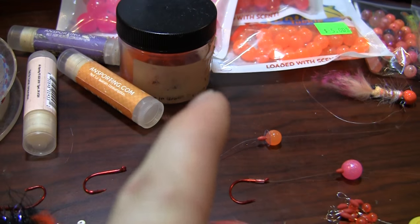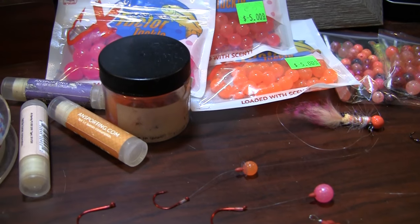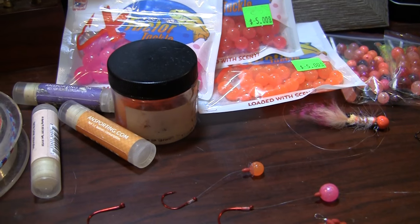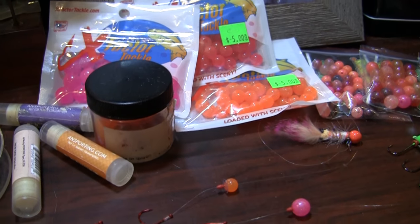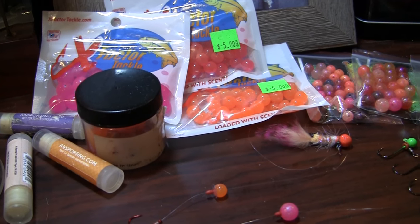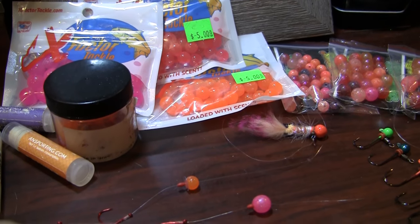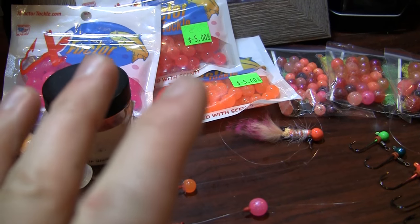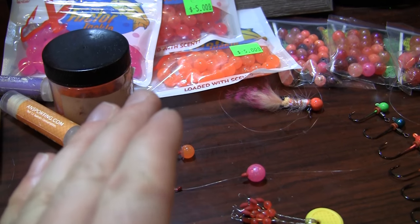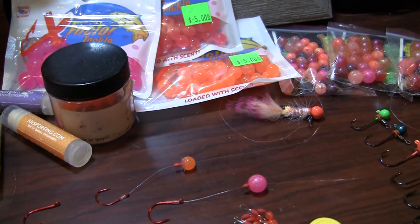But there is also something on the market that has become very popular in the last year and a half, and that is soft bead. While there are a lot of competition brands out there, I personally love the ones that Jeff has at X Factor Tackle. These are infused with scent — because of that, you don't need to worry about running a bunch of scent elsewhere. You can just pull them out of the package, they are already scented up, and you are good to go.